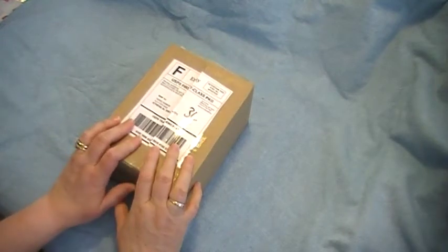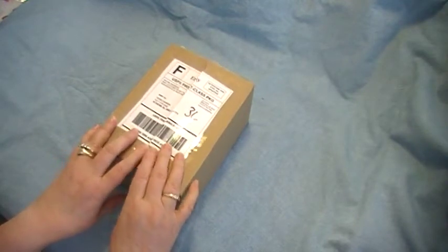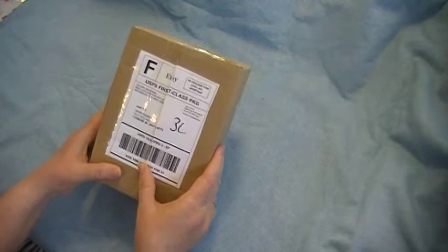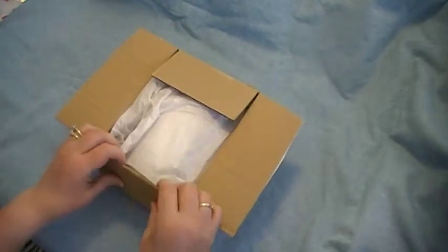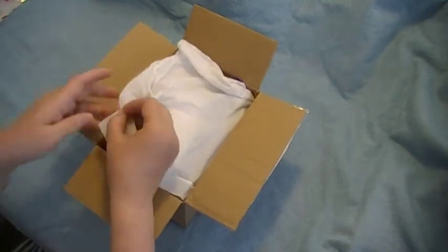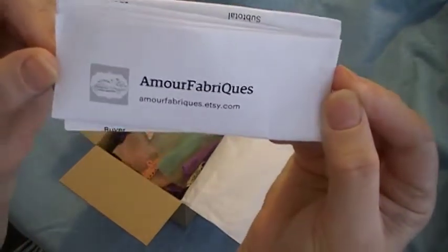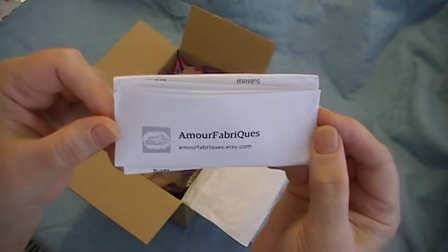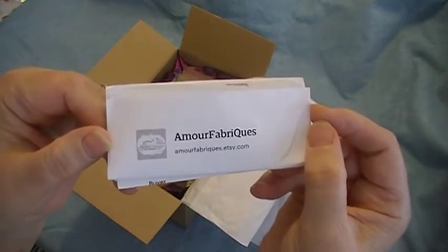Hi y'all, this is Terry coming to you from Alabama. I have an unboxing - I'll have to say I did peek at it though. This is from Selena from Amour Fabrics and it is her boho kit. This is the second one I bought from her. Her kits are wonderful - she puts the best energy into every kit she makes. Amour Fabrics is owned by Selena; you can also follow her at Amour Fabrics on Facebook.